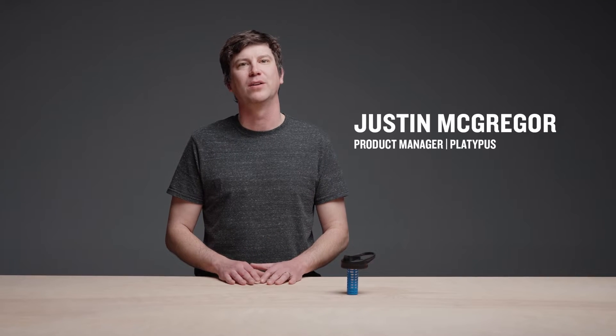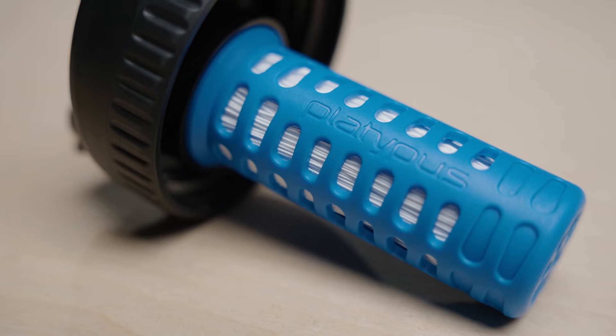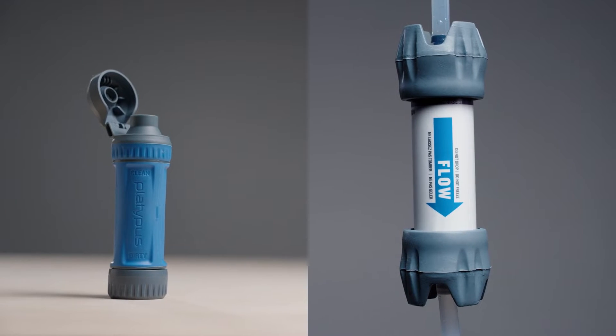The Daycap in-bottle filter transforms your favorite wide-mouth water bottle into an effortless, on-the-go clean water solution. It filters water quickly and effectively with the same hollow fiber filter technology as our best-selling water filters, the Quickdraw and Graviworks.